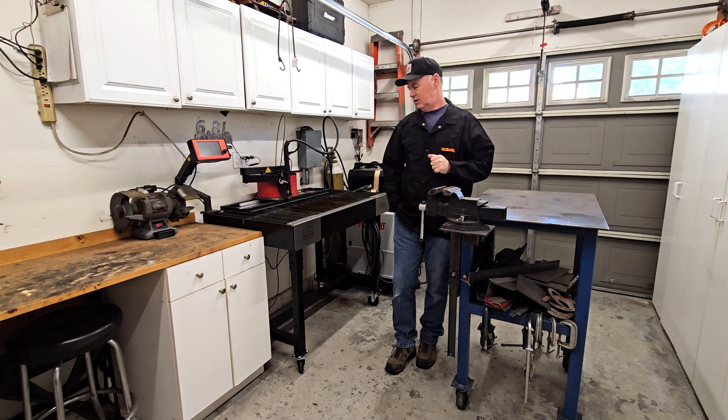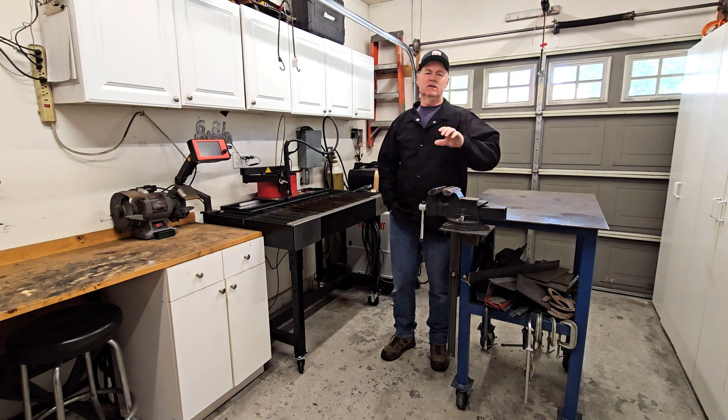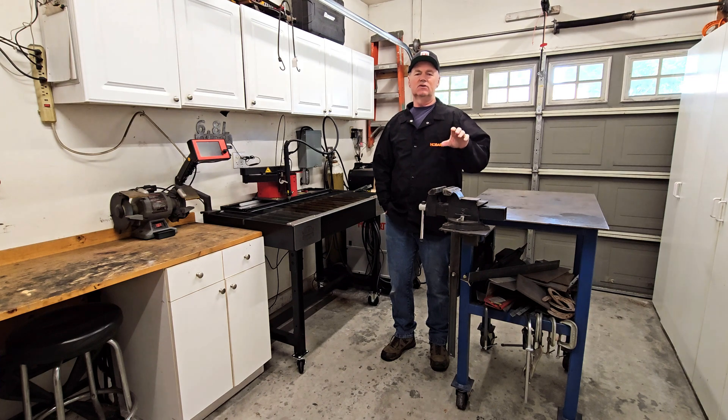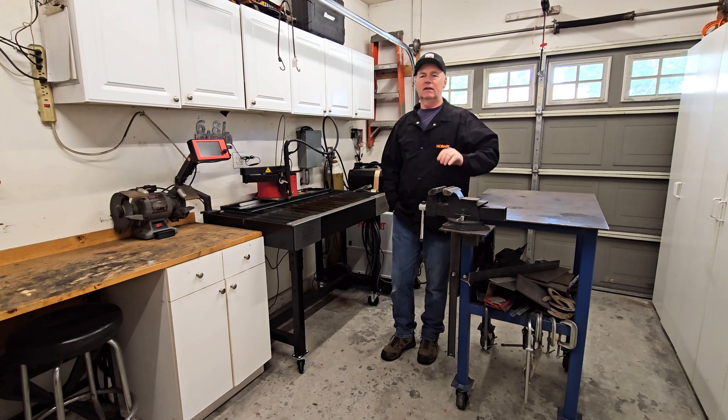We're back on the 6.8 Liter Garage, and today we're going to revisit an old project. A while back, last year, I made what I called a triple stack tri-tip rack — a rack that allows you to get three full-size tri-tips onto a Weber kettle, which by the way is the best grill I've ever owned. So let's go on a field trip out to the backyard.